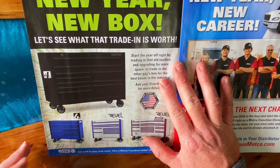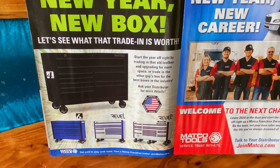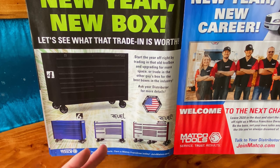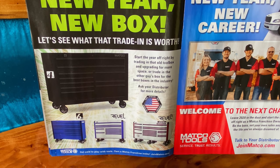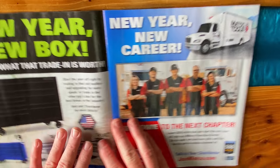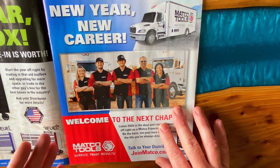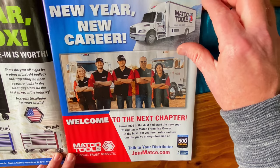Let's talk a little bit about toolboxes. New year, new box — let's see what your trade-in's worth. They're showing the 4S, the 6S, the Rebel, and the Rebel X. As you guys know, I recently purchased the 6S series and I couldn't be more happier with the box. So if you guys are considering a new box, be sure to take a look at Matco. New year, new career — if you want to be a Matco tool truck dealer, talk to your distributor or visit joinmatco.com.